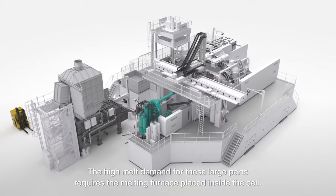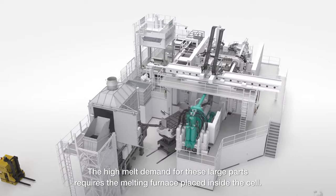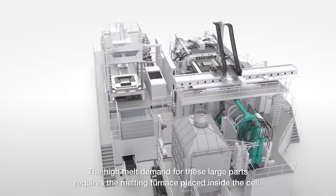The high melt demand for these large parts requires the melting furnace to be placed inside the cell.